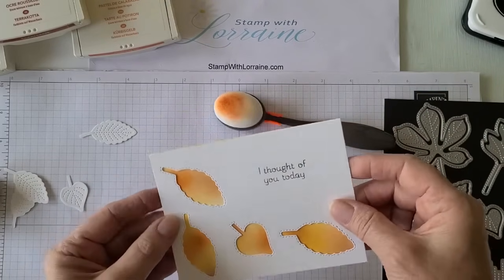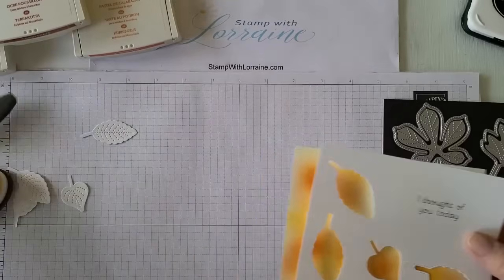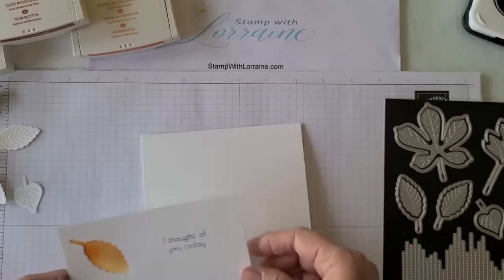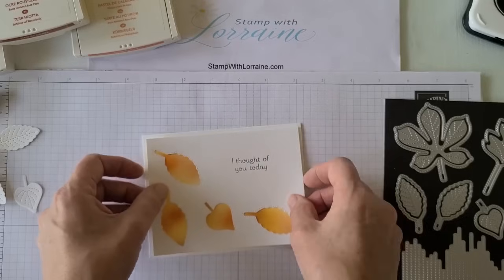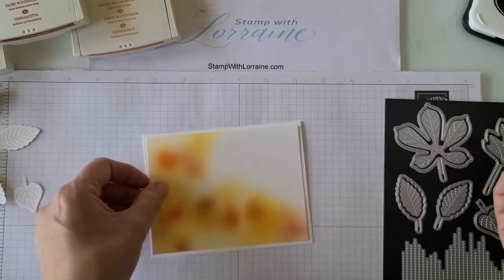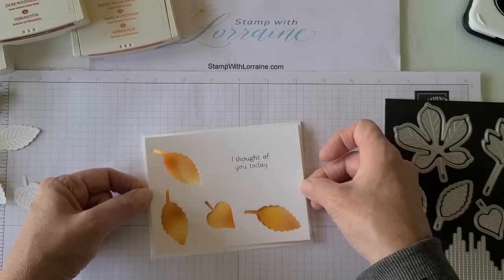That's going to get layered behind. This started out being four by five and a quarter, and the bottom layer is as well, but I'm going to trim it down just a hair because I'm going to layer these together and then onto my card base, which is typically eight and a half by five and a half scored at four and a quarter. That's going to get layered on with some dimensional dots, but I wanted this part to stay close. You can glue it right down, or we can put some dimensional dots behind here, or glue this layer down and put the dimensionals behind so it's raised a little bit and gives it even more depth with some shadowing.